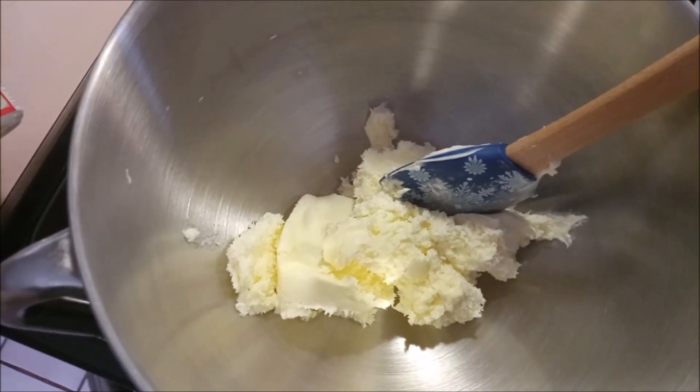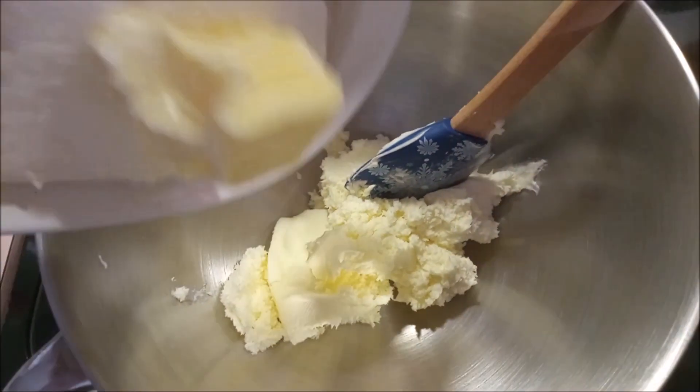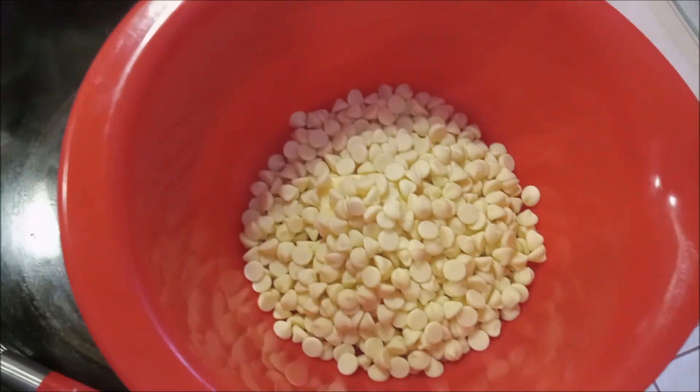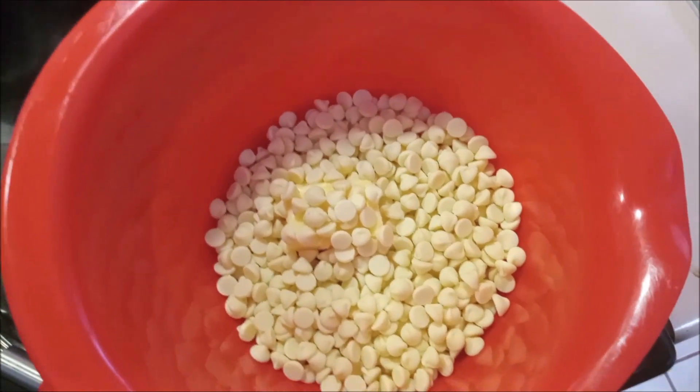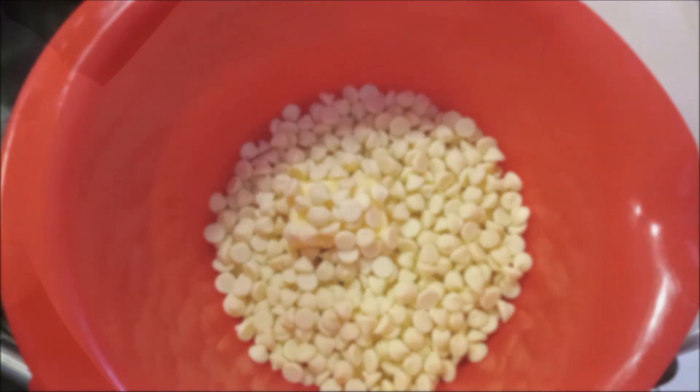First step is going to be putting in all of our whipped cream cheese frosting. Next we're going to be mixing in our cream cheese and our butter. Then we're going to be cooking our white chocolate chips with a little bit of butter on 30-second intervals until it starts melting really good.